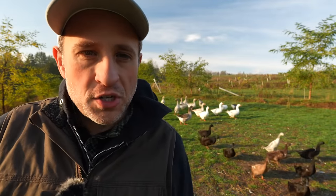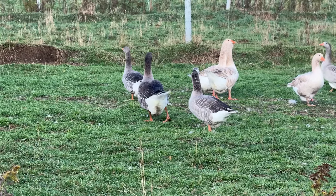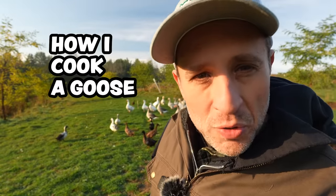The second most common question I get when people find out I'm a goose farmer is they want me to show them how I cook a goose. All right, let's stop wasting time and get right down to business.